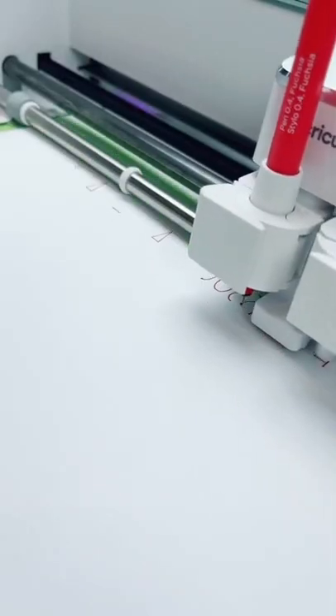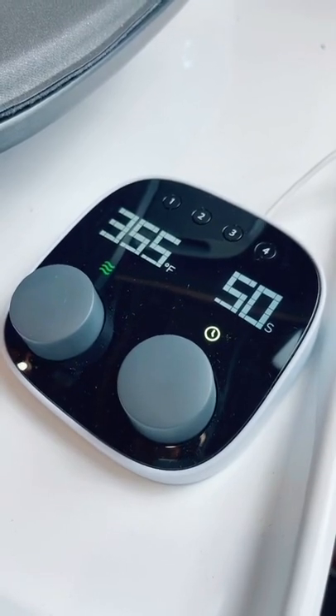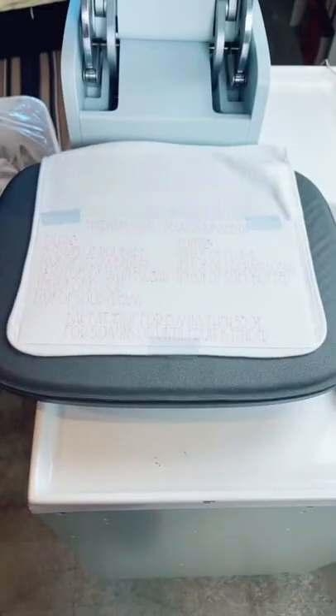While the Cricut draws out the design I will preheat my auto press, and when the Cricut is done writing I will cut the design down to size and tape it to the towel using some heat-resistant tape. You can see the auto press closes tightly on the thin towel, and remember it'll auto-open when it's done.